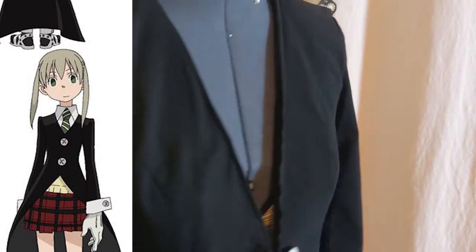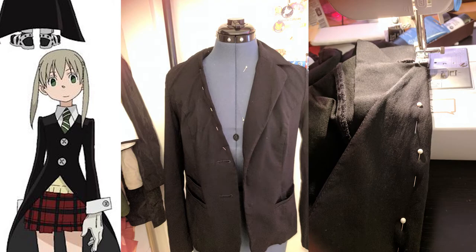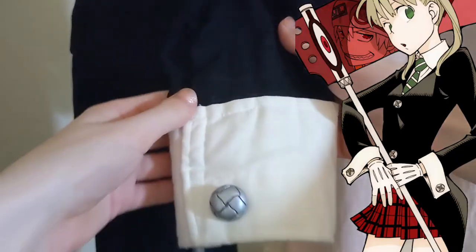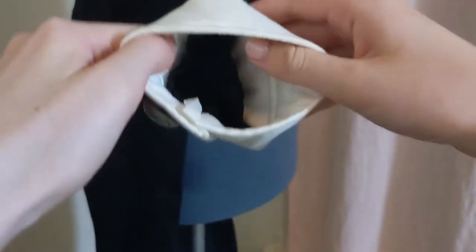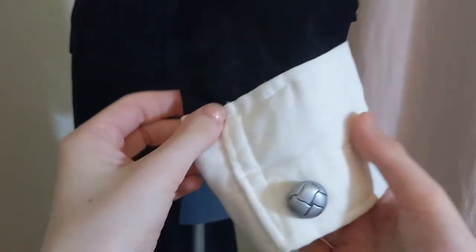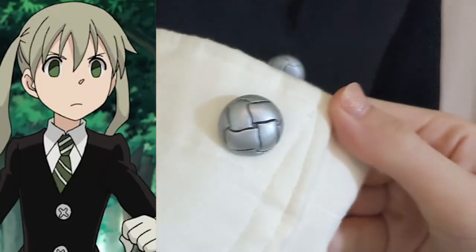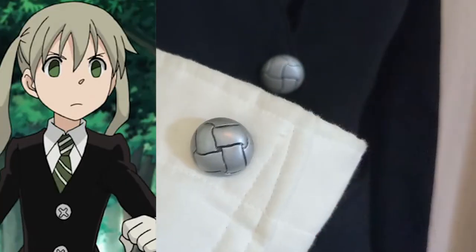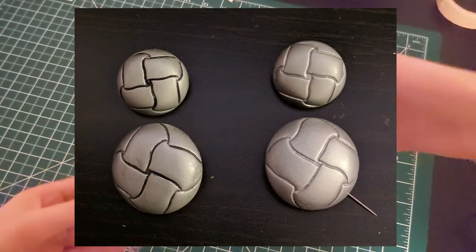Her blazer doesn't have a lapel, so I folded that into the inside of the blazer and just topstitched around the collar edge. You could also take apart the blazer completely to remove it, but this method is a lot faster. And then for her white cuffs, I created two rectangles with some foam padding and machine stitched those onto the sleeves. Now maybe you've noticed the buttons — these aren't 100% accurate either, but they were some of the largest buttons I could find at Joann's, and they happened to have a cross pattern that was kind of similar to Maka's. I spray painted them silver, and added black paint to the cross to help it stand out.